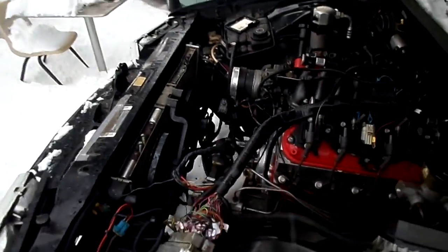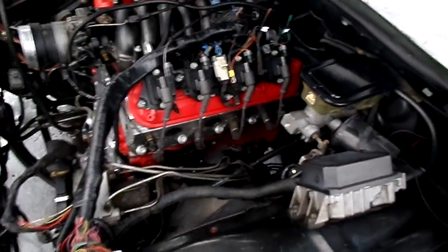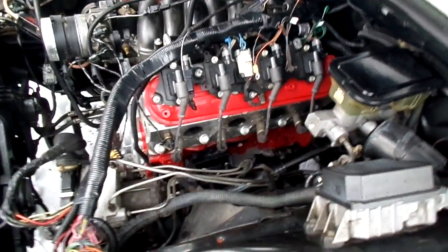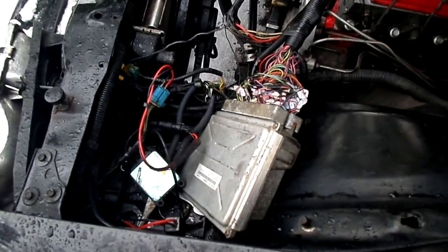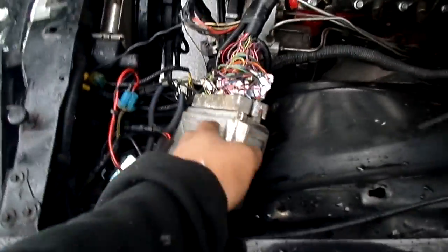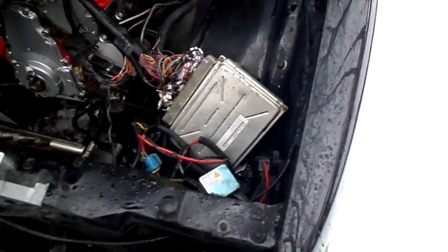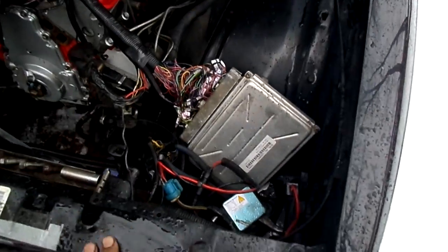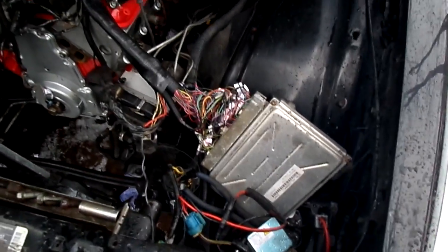There's no exhaust on it right now, that's why it was that loud. I ported and polished the heads too, so I need to get another tune. I sent the computer off to a guy on eBay — CoolMic220 or CoolMic222 — and he programmed my truck PCM to run standalone. If you have a truck PCM, you have to have the VATS system programmed out because it runs through the serial data with the BCM.